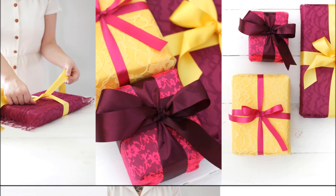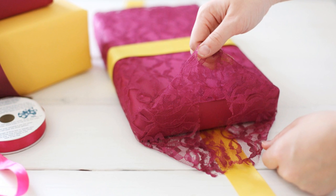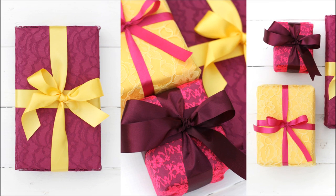Use similar color paper and lace. Use straight pins to hold the lace in place. Use a wide ribbon for a neater presentation.